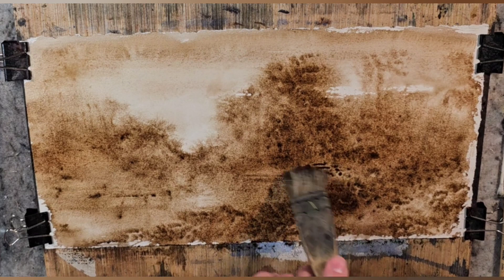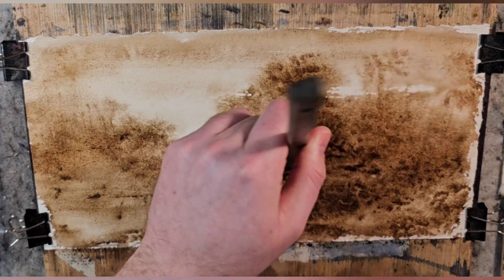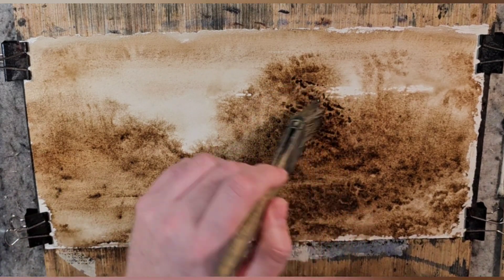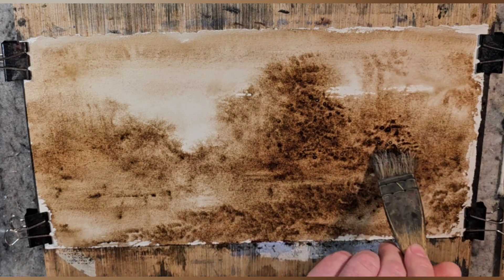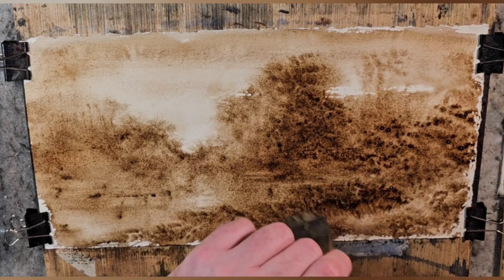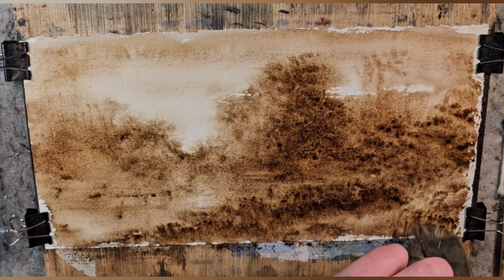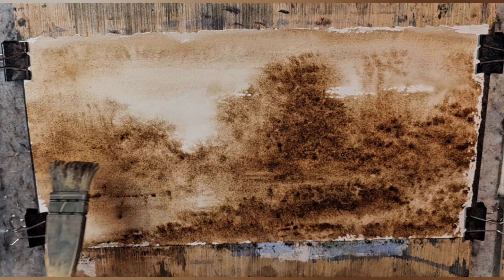I want it darker in here for the shadow of the water — the tree on the water. Build up the darkness on this side, build up some darker brush, start getting some texture ideas. You can use a flat brush, a mop, whatever you want to use.